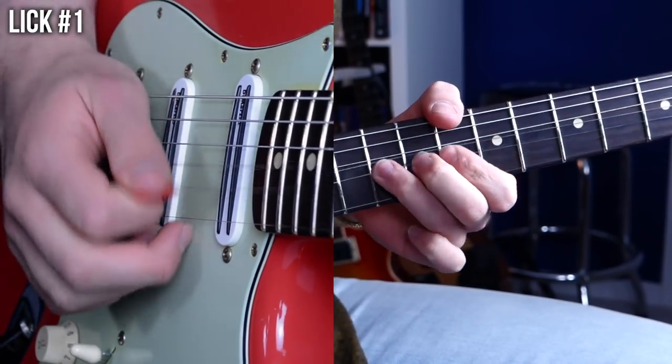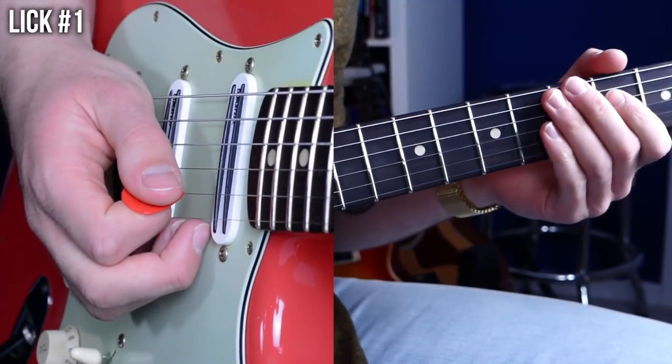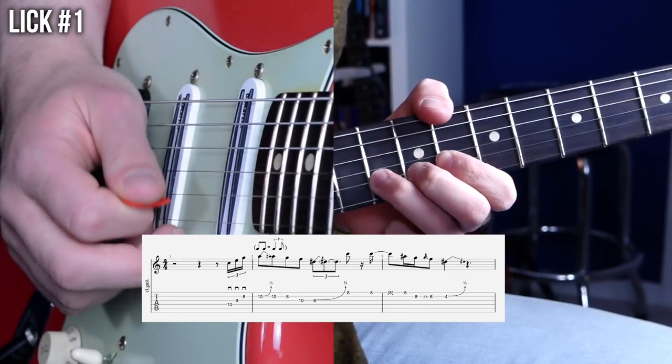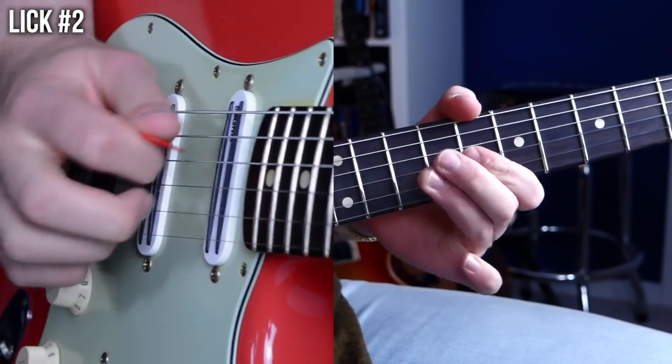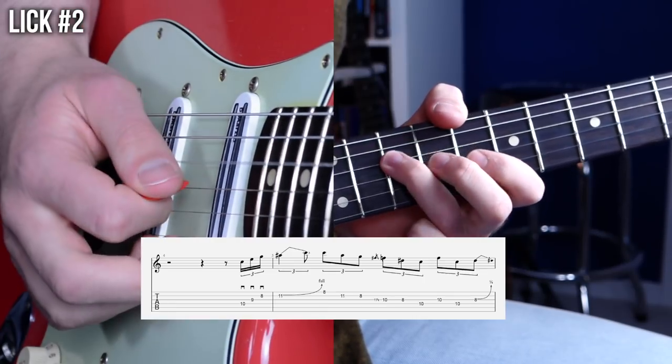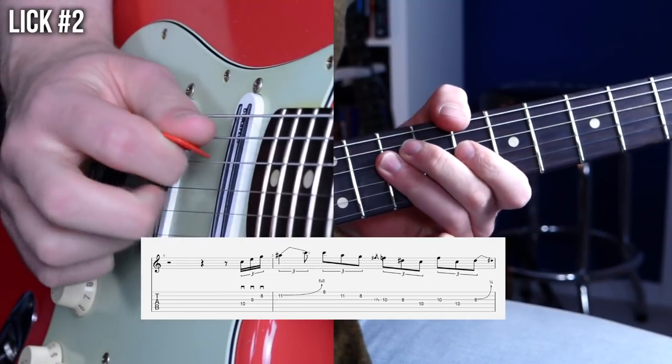After a decent amount of time practicing both of those things — the sweeping motion of your picking hand and the fretting of the individual notes — when you combine both of those things, you can start to think about creating licks of your own using that technique. To help get you started, I've come up with a few licks for you to practice at home. Here's lick number one. Here's lick number two. Those first two licks use downstrokes, but of course you can use upstrokes for sweep picking licks as well. So here's an example of that in lick number three.